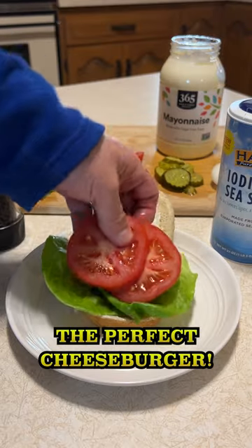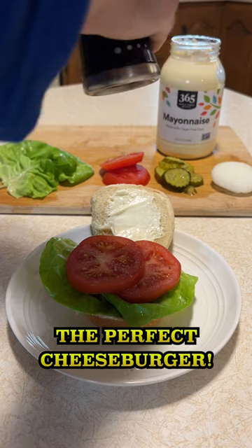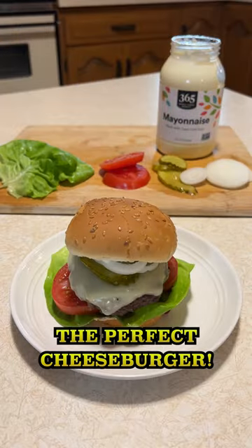Add some fresh lettuce, a couple tomato slices, and season the slices with some salt and pepper. Then add the burger, place dill pickle slices on top, then some fresh onion rings, and cover with the bun.